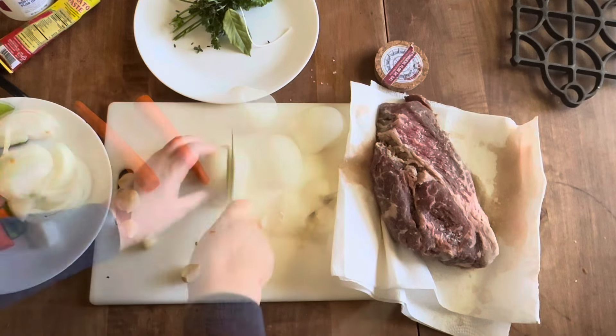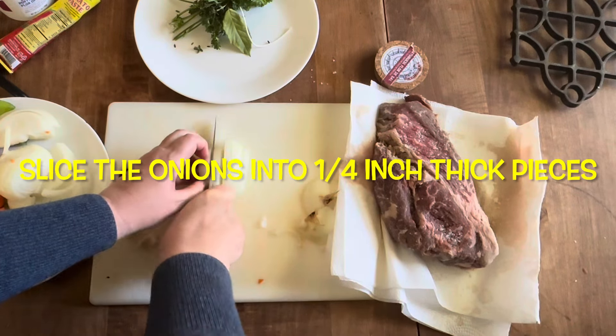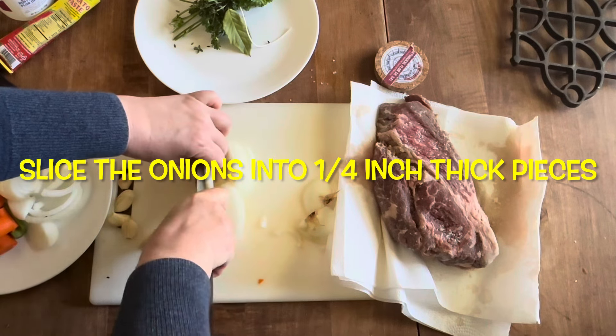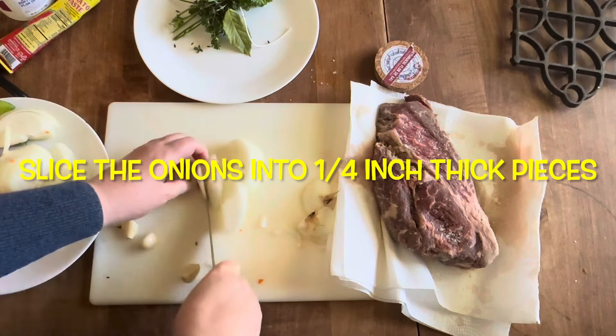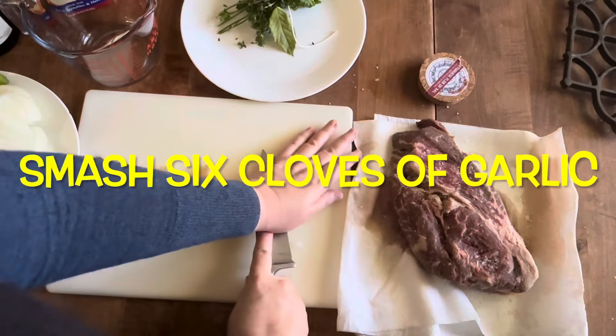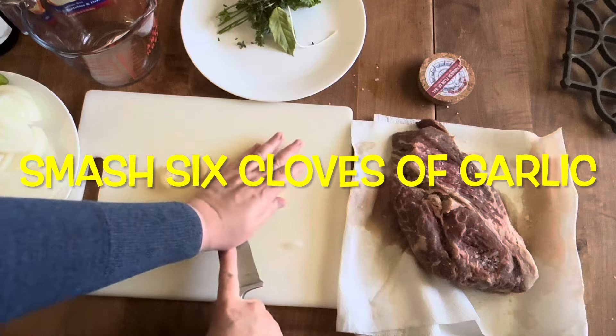I slice the onions into quarter inch thickness — you can do half inch if you want, but I find quarter inch is just fine. Next, I just smash the six cloves of garlic.